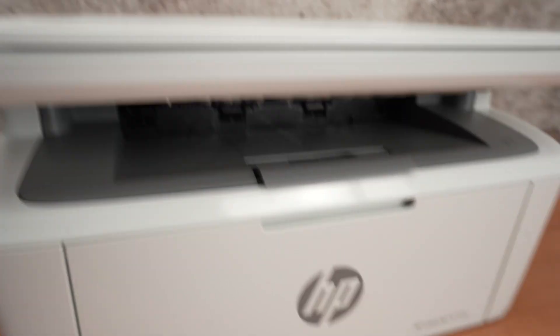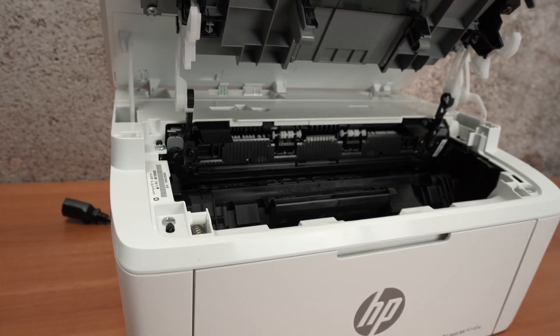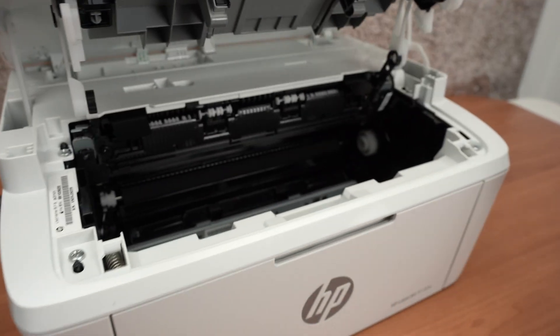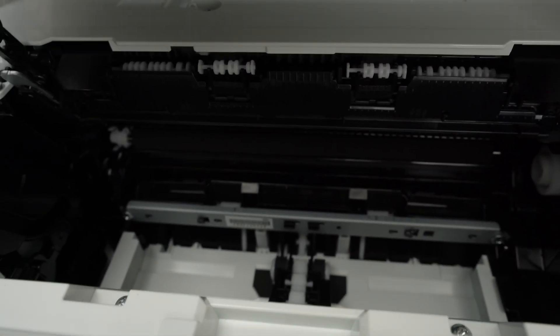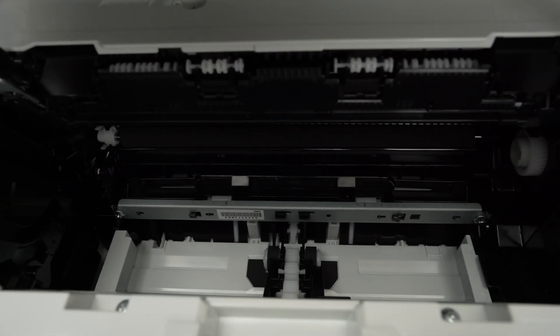If you don't see anything wrong there, you can lift the top cover like this and remove the ink toner — there is a small handle here. Take a look down there. Is there any paper stuck, any debris, anything weird going on? If so, again with a pair of tweezers or your fingers, you can go ahead and extract it.